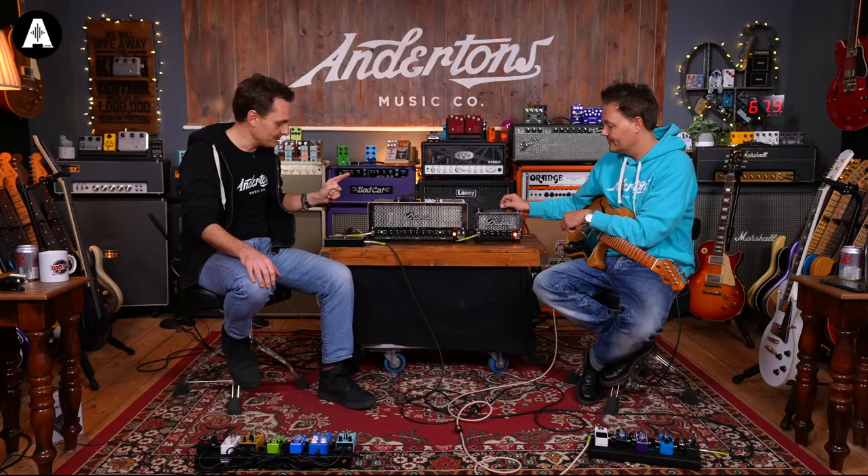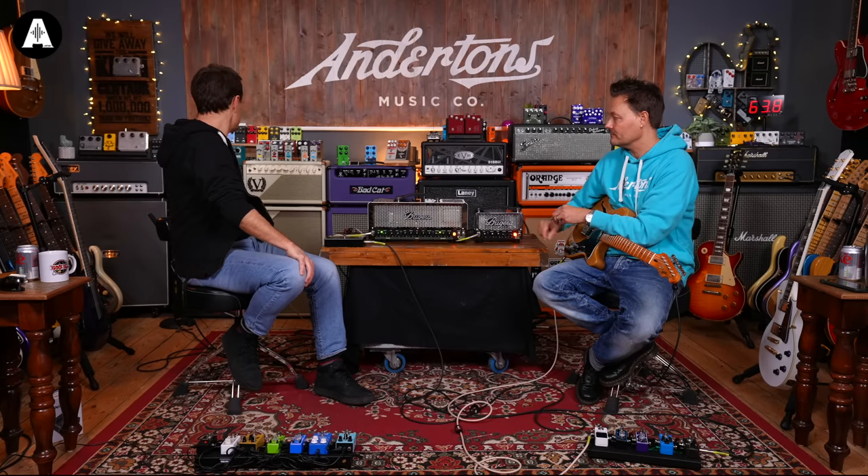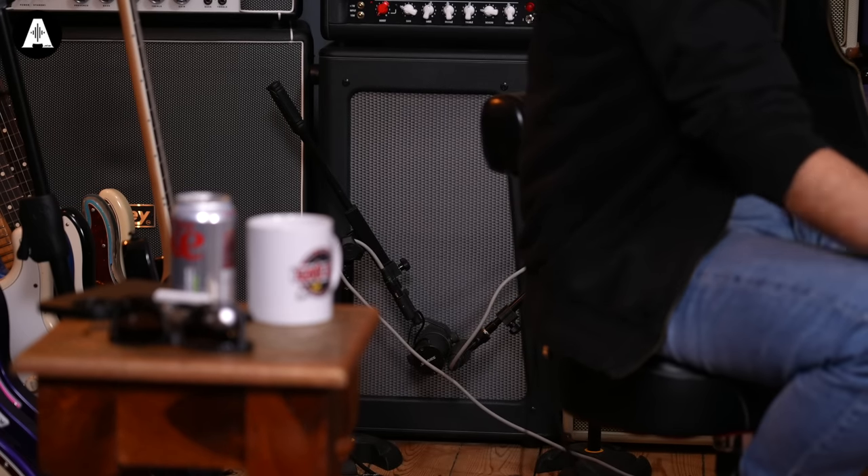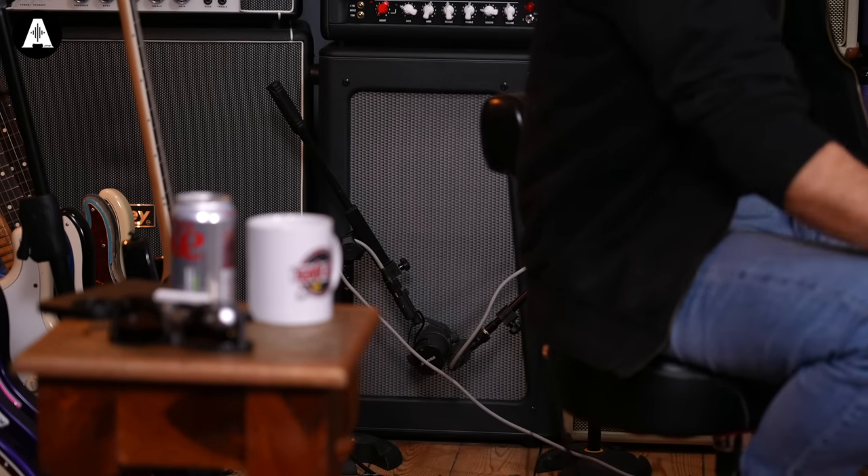Although there are still some Bugera cabinets on the Bugera website, we've been told by Bugera that they're no longer making them, so we don't have any Bugera cabs. Maybe there'll be some new ones in the future. Today you are hearing both these amplifiers through a switching box into a Laney Cub 2x12 - a really affordable cabinet - with the 1x12 mic'd up.